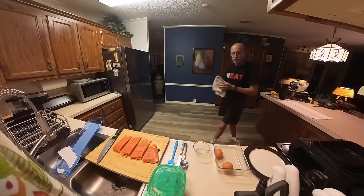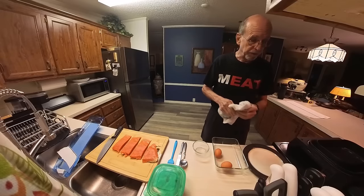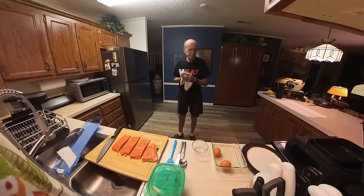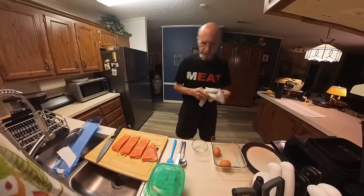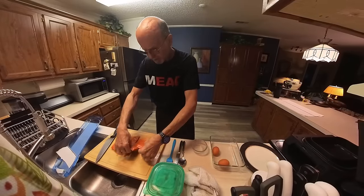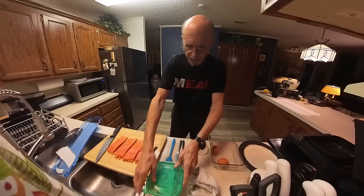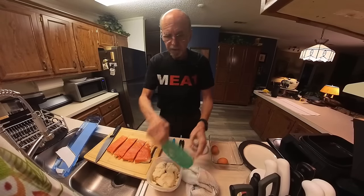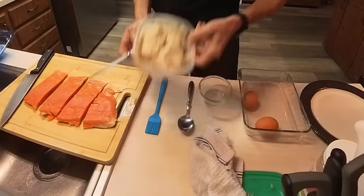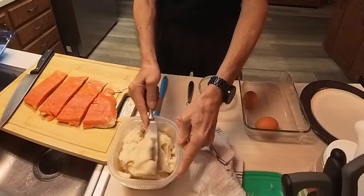This recipe would work probably with any of the fish that we traditionally fry - the white fish, the cod, grouper, any fatty white fish. Now because this is a fatty fish, it's one of the things I think it'll work. But I think I need to add some fat to this dish, and I'm going to go back to my trusty bacon grease.